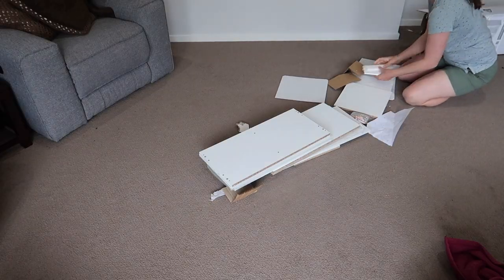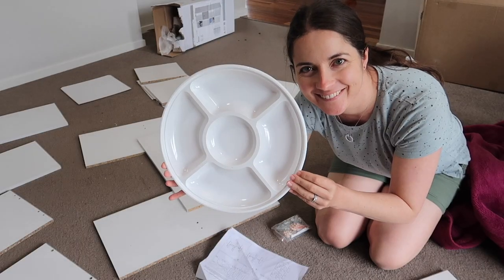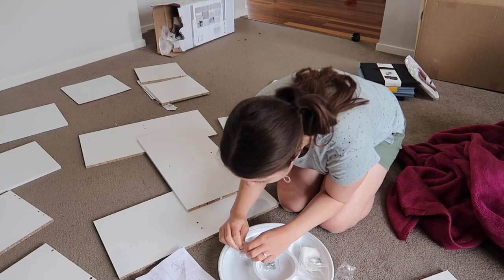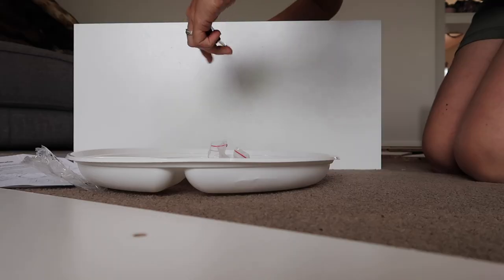When I got the flat pack I got everything out and spread it all out. I like to use this chip and dip tray from Kmart — it's $2 and it just means that I can see all the screws and everything I need.